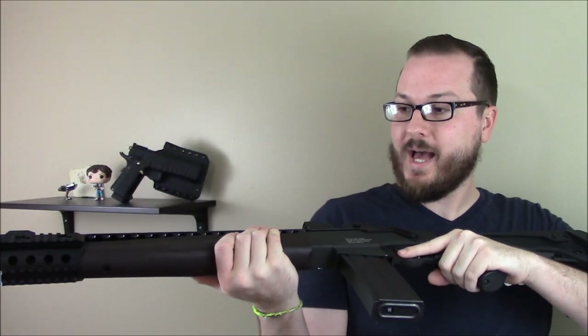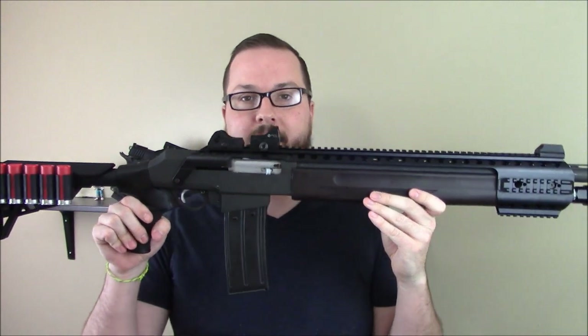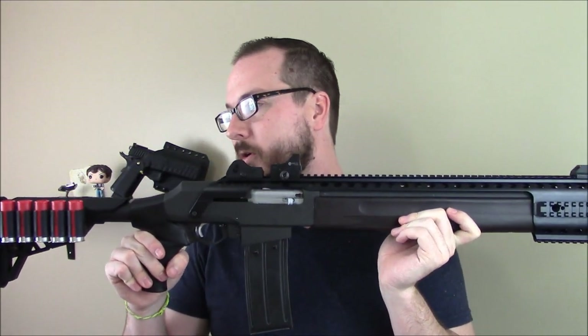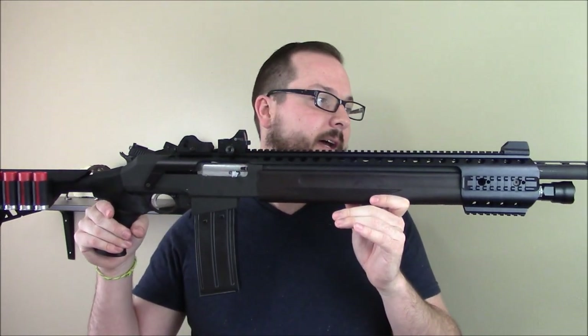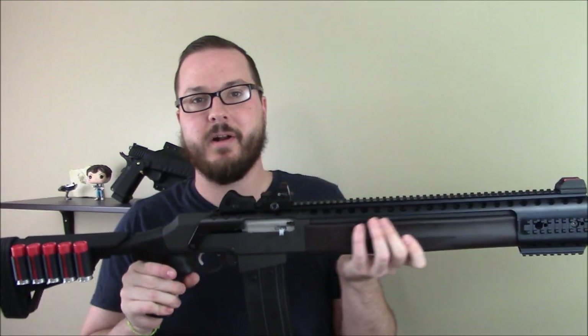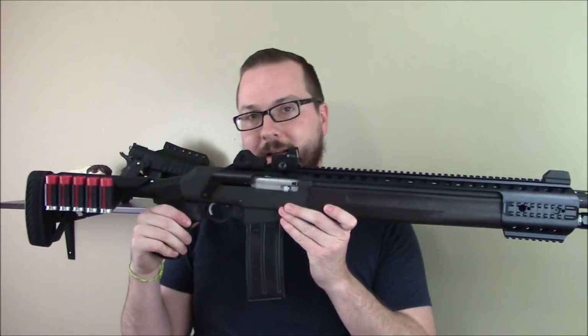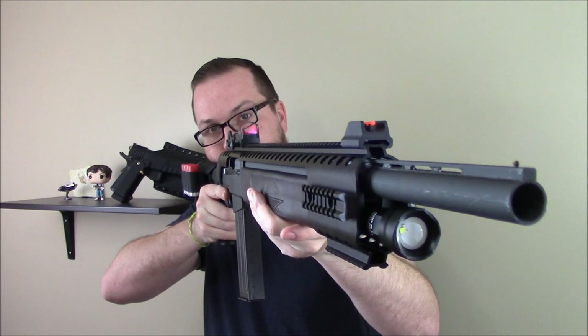So we'll see how this project continues. Like I said, I've got more stuff I want to do on it. Definitely going to get it broken in some more, shooting more, get out to the range, get some good video of it out on the range. See how bad this thing will bruise up my shoulder when I'm running some more slugs and some buck, and maybe do a little bit of practical shooting with it, because it seems to be set up pretty well for that. So stay tuned — we're going to be hitting the range with this thing very soon. Thanks for watching.